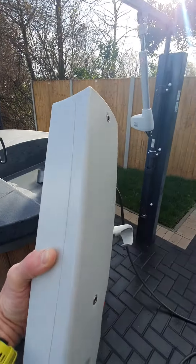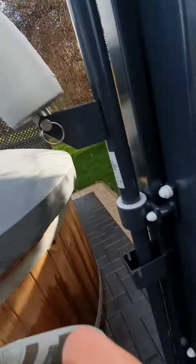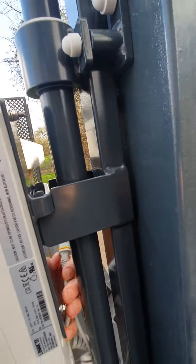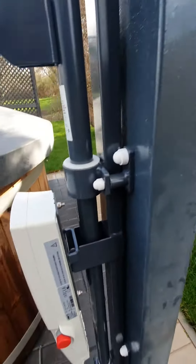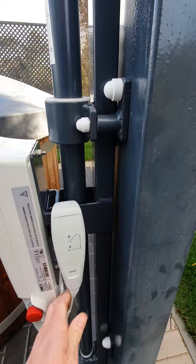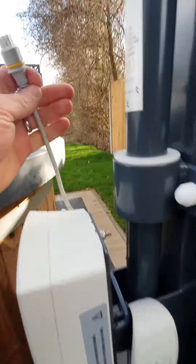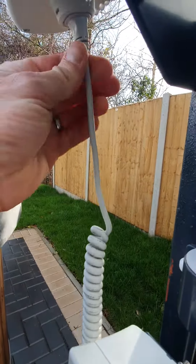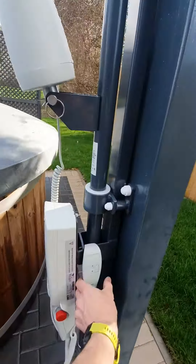Grab your battery pack and you will be able to clip it onto the hoist here using those two clips. You've got an area there to just clip the control on, and then take the cable for the powered part and slot it in so that it connects to the arm.